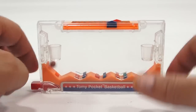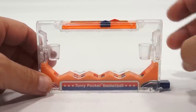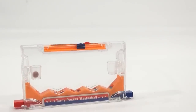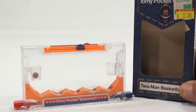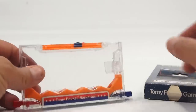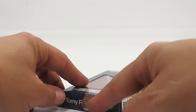Basket! There we go. What do you think about that little pocket game? Are you a mini game, pocket game fan? Again, it's the Tomy two-man basketball. Thanks for watching. Now you just push these back in — this one back in. You slide it right back into your box, and you see, that's what that's for.